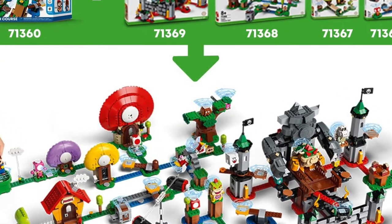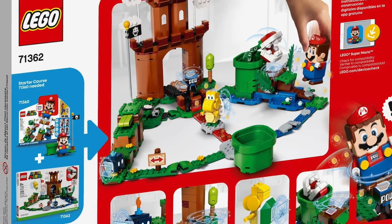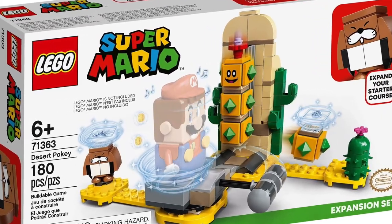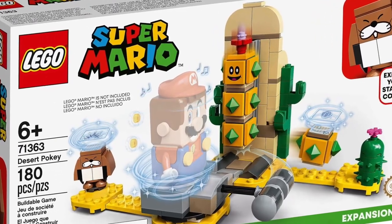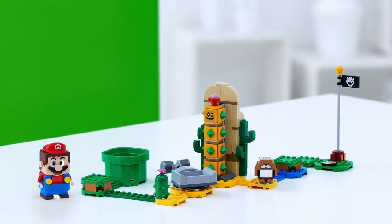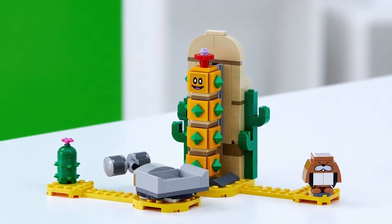But from a kid's perspective, if they're going to want to play video games, they're going to play video games or play on their apps on their iPads. And if they want to build toys, they're going to build toys. I just think that crossover LEGO has really tried many times, and I think they've really missed the mark.